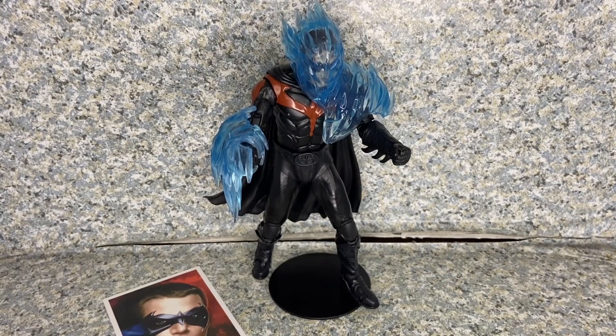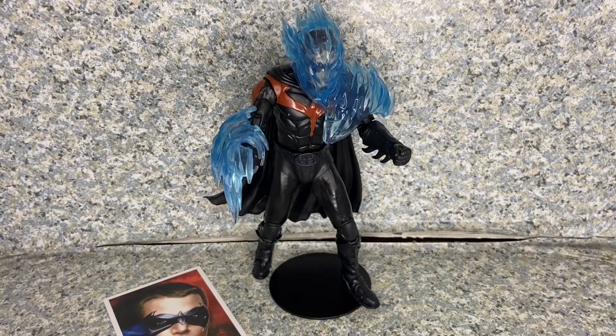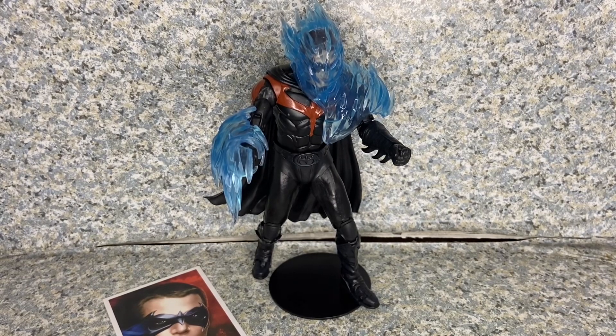I really like the freeze effects accessory so you can display him being frozen by Mr. Freeze. I do wish he came with additional accessories, like an alternate hand holding the crystal ball that Mr. Freeze stole in the opening of the film. At the end of the day, it's still a really solid figure and I definitely recommend getting it — if you're lucky enough to find him, because he's been sold out everywhere.